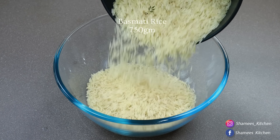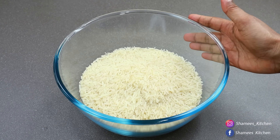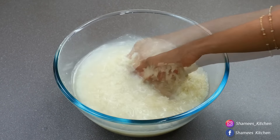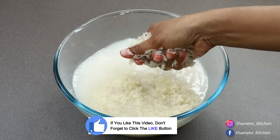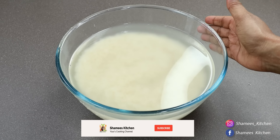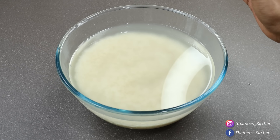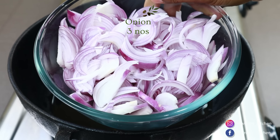We will use about 1 kg of chicken and basmati rice — approximately 710 grams of basmati rice. I am going to add basmati rice, 1 to 3 tablespoons of basmati rice. I am going to add 1 to 3 tablespoons of basmati rice on top.